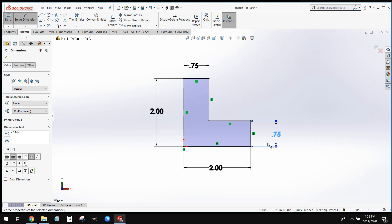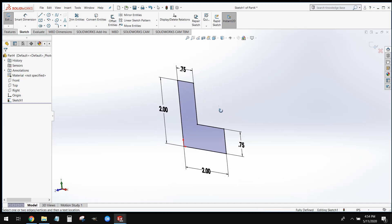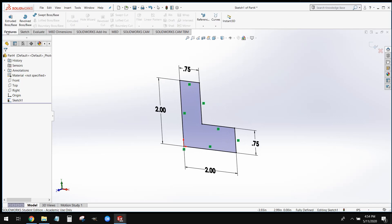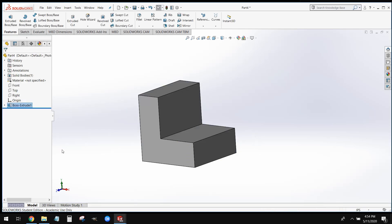Once we have that, we're going to go ahead and extrude this. Our sketch is fully defined — we can tell that in two ways. Down here, next to our status bar, it says fully defined, and our sketch has turned from blue to black. So once we have our sketch fully defined, we're going to go to Features, Extrude Boss Base, and we're going to extrude this to a thickness of two inches.